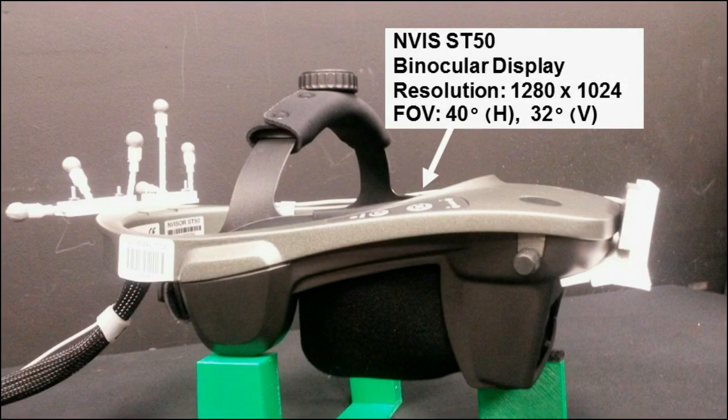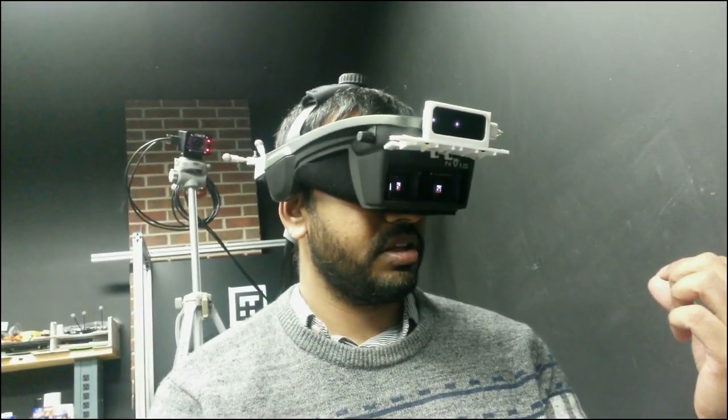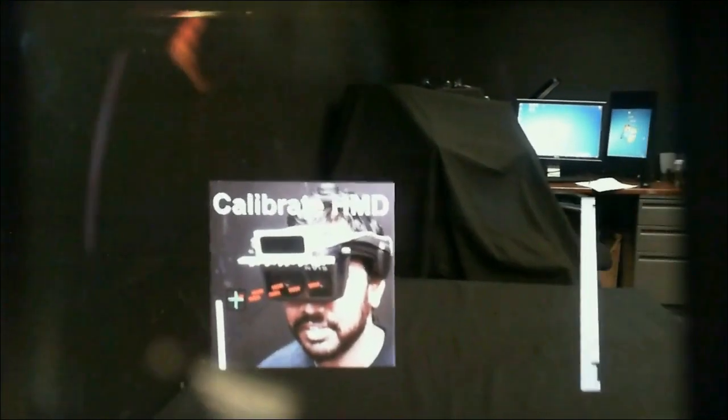Starting with an EnVis ST50 binocular see-through display, we are able to attach the Leap Motion Controller along with an IR tracking constellation using 3D custom printed mountings. The combined Leap and IR tracking information, which is obtained via an ART trackpack camera pair, allows us to easily incorporate intuitive hand interaction within an immersive stereoscopic augmented reality experience.